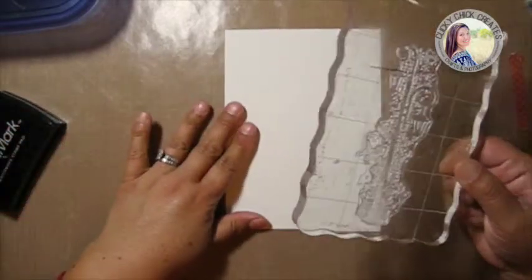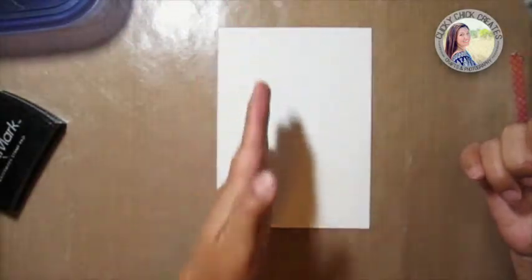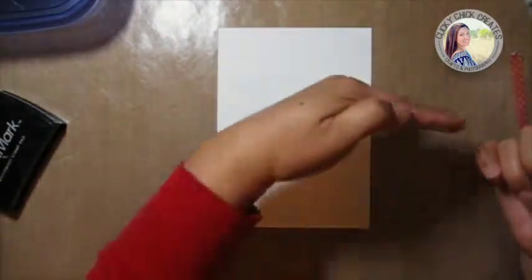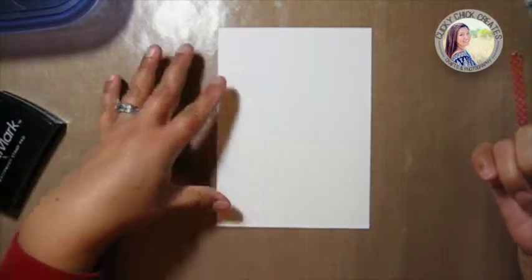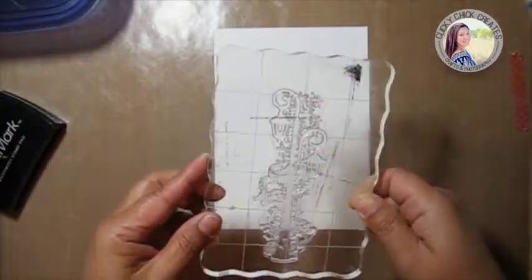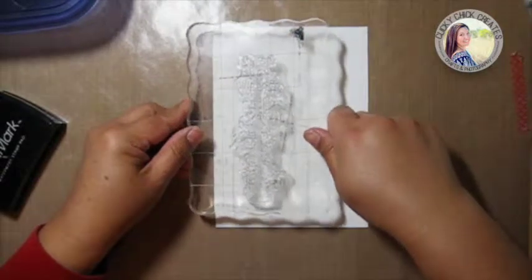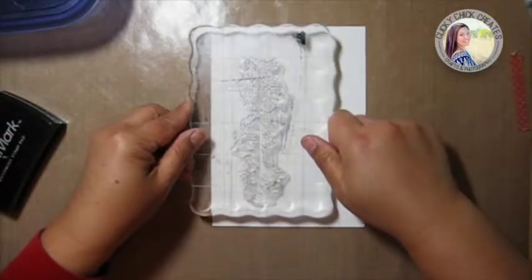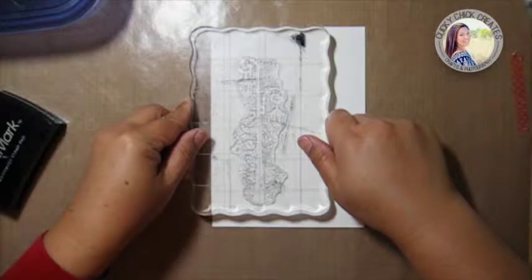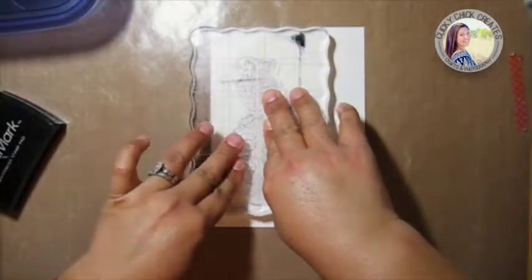If you follow photography at all, there's the rule of thirds — imagine a perfect tic-tac-toe grid on your paper. I like situating things on those third lines, so I'm going to imagine there's a third line there and put the stamp down. I'll press it to make sure it gets all the ink.